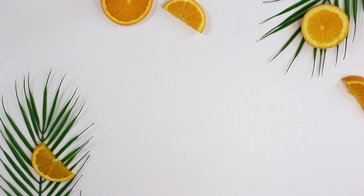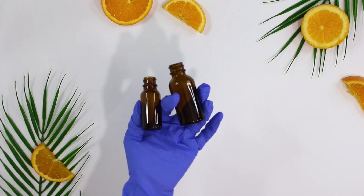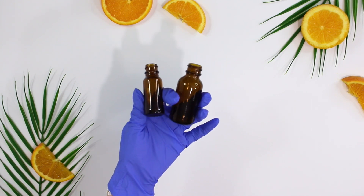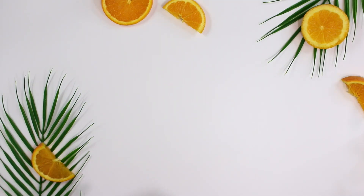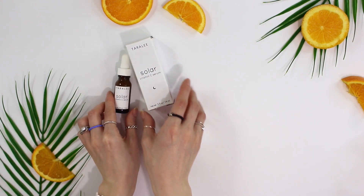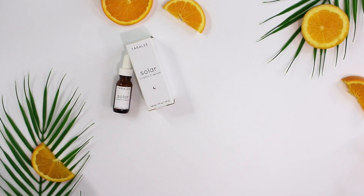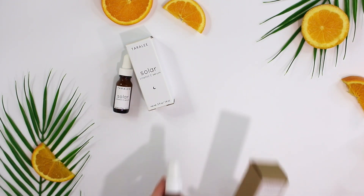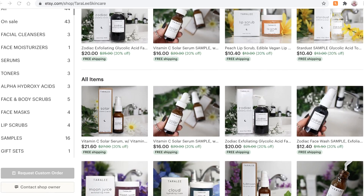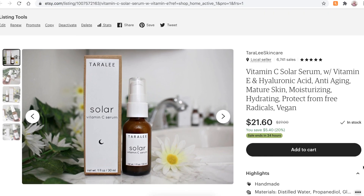A few things to mention while that dissolves: vitamin C is a very unstable ingredient and simple things like oxygen and light can destabilize it, so it's best to put your product in a dark container. Also, a little self-promo — I do sell a vitamin C serum called the Solar Vitamin C Serum, available in a half ounce or one ounce bottle. I'll link the listing in the description box.